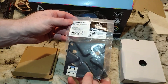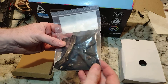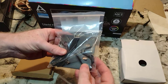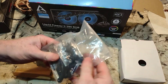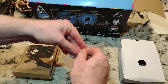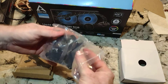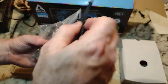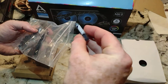Now the kit - how nice is this folks - here's your LGA 1700 installation kit: the backplate, standoffs, and four screws. Now the other bag - this has another backing plate, which should be your Intel backing plate, and a tube of Arctic MX-5 thermal paste.